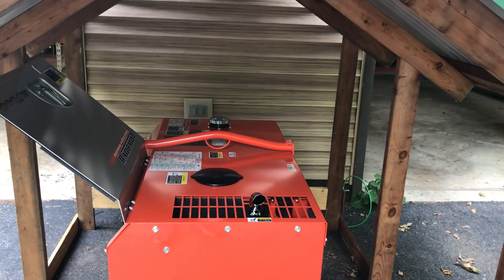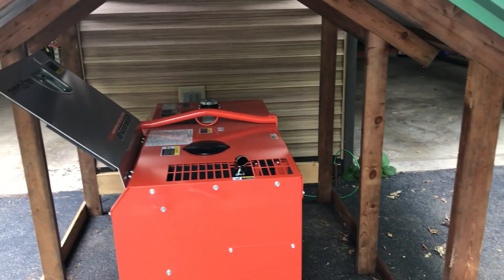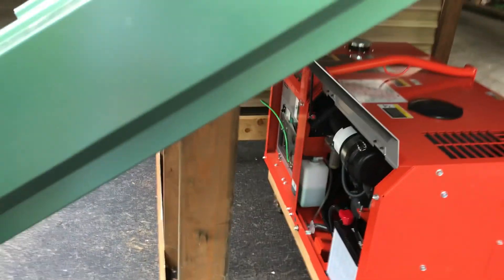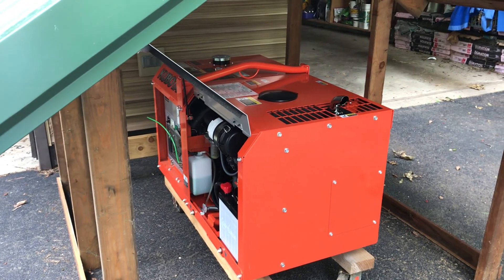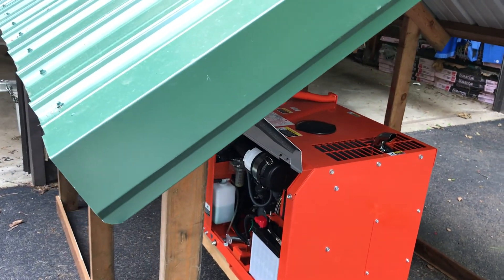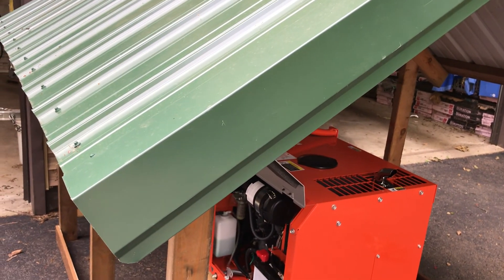It disassembles and assembles fairly quickly. I wanted something to have it out of the elements when I'm using it. Our power can go out quite a bit here, and especially with what's going on in the world, you never know — it's better to have it and not need it than to need it and not have it. I have a well and a boiler, so if power goes off in the winter, the boiler pipes would freeze, and that would be a major cost.